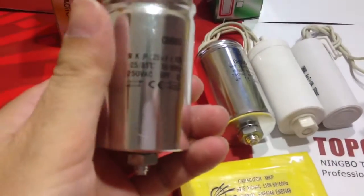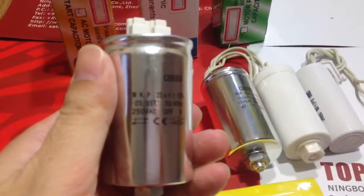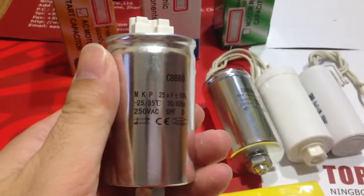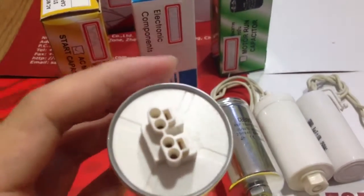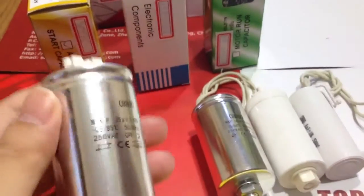The capacitor has advantages of low dissipation, high insulation resistance, good self-healing character and steady electricity performance, anti-striking current, strong over-carrying capacity, etc.